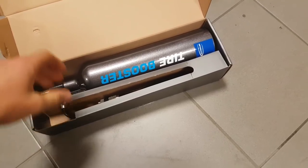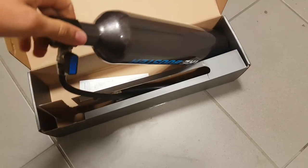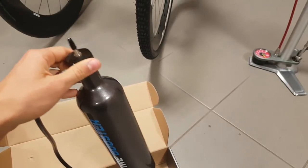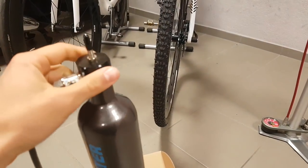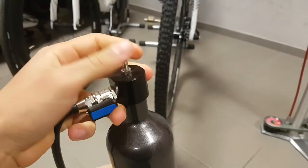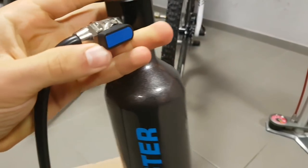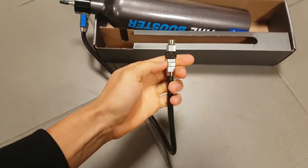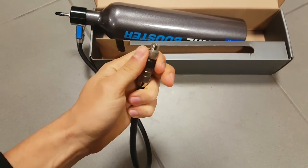And today I want to review this little item. So what does this really do? You can see it's a metal container, and you have a Presta valve on top of it and another valve which you can open and close. Then you've got a hose which goes on to a Presta valve to your wheel.